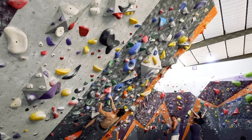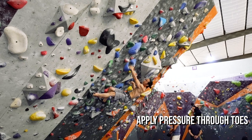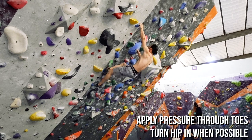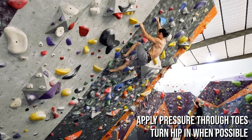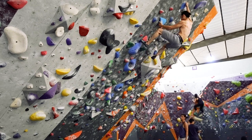If you want to improve your steep climbing, focus on applying pressure through the toes while you move through each position. Also look for opportunities where you can turn your hip in and position your body closer to the wall. Incorporate 5 or more burns on the steep wall in each practice session and you will soon become a fan of the overhang.